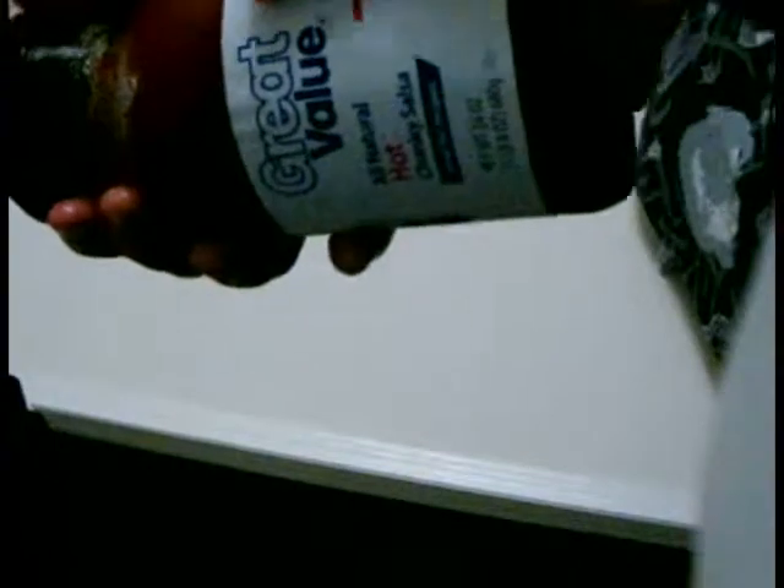Next I'll be adding the salsa. I like to get the generic salsa — not because I can't afford Tostitos or whatever, but the salsa from Walmart is really nice and thick. It's not watery like other salsas. It may not taste quite as good as Tostitos, but it makes up for it in thickness, so you don't have to worry about a watery sandwich. Add a fairly generous portion.